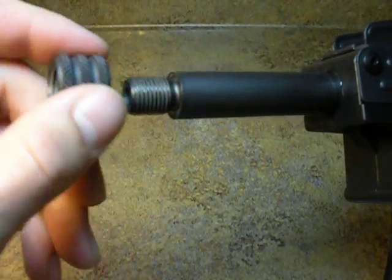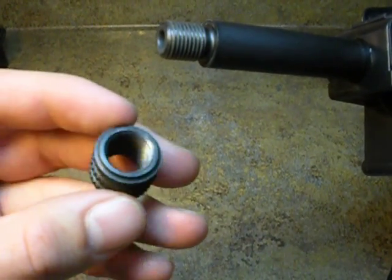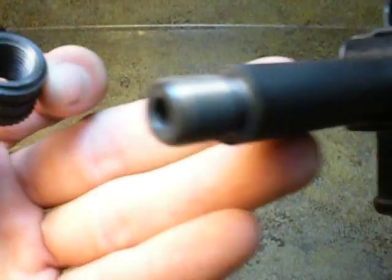I've already taken a thread gauge and measured it. So all of your standard .22 suppressors and your .22 Cal flash hiders off your ARs, which are also half by 28, will thread onto this weapon.